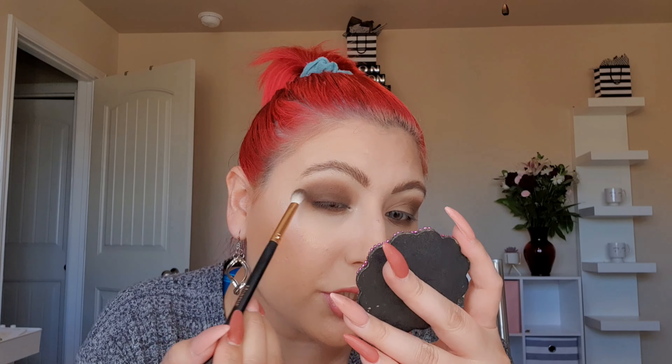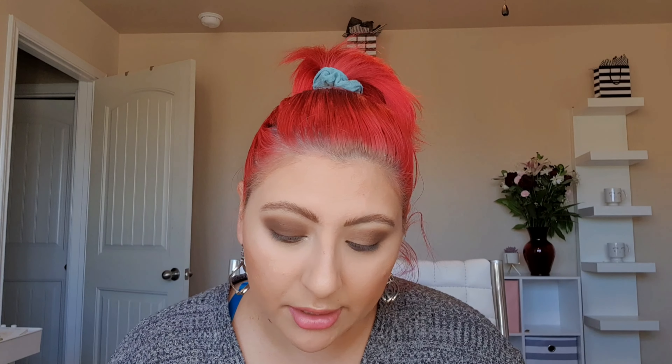A chocolate eye in the middle of the day — ain't nothing wrong with that! I just take this brush with no extra product and blend. It almost looks monochromatic.